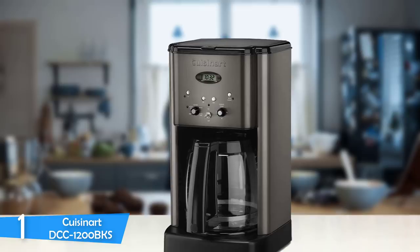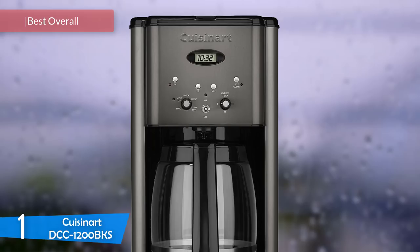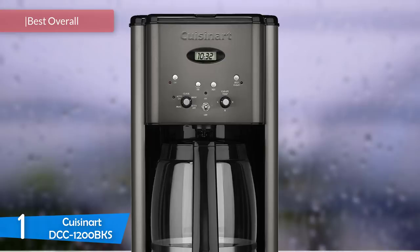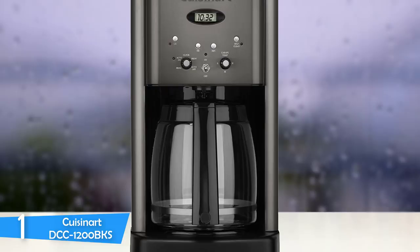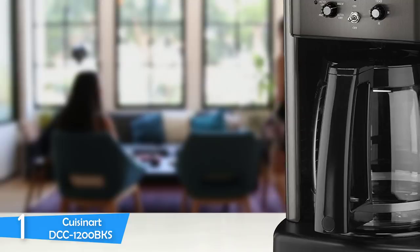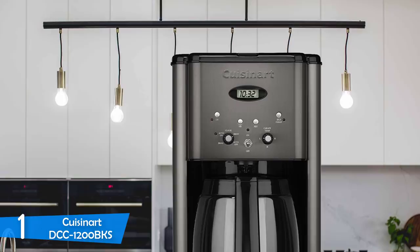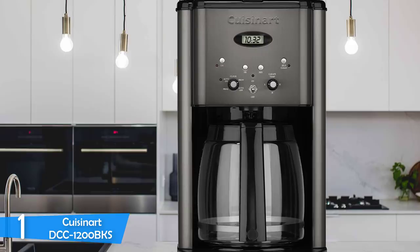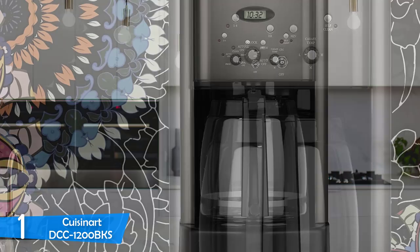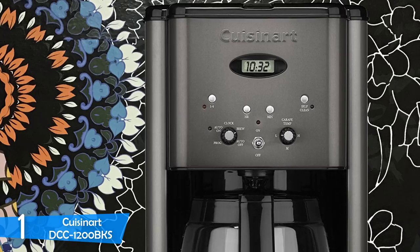Number 1: the Cuisinart DCC 1200 BKS. The Cuisinart DCC 1200 BKS is the best and most preferred drip coffee maker in the market, with a large loyal fan base. It is not expensive but also not cheap — it is right in the middle. It is very sturdy with a three-year warranty and consistently produces great cups of coffee, making it a very reliable machine overall. Design-wise, it is very simplistic and not designed to stand out, though it doesn't look cheap at all. The body has a smooth surface of black plastic and brushed metal, giving it a contemporary look that blends easily into most kitchen designs. The design of the carafe is a bit flawed, making it hard to get the last bits of coffee, and the device is a bit large, so make sure you have enough space to access the machine.